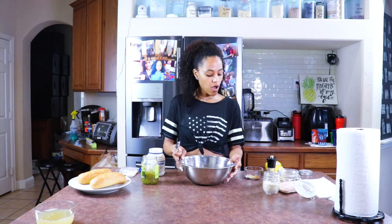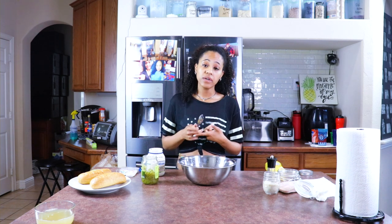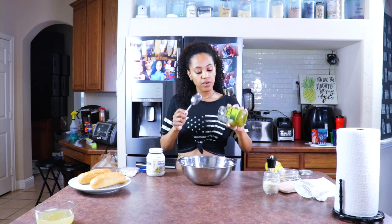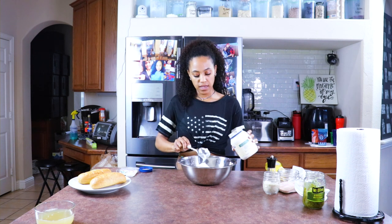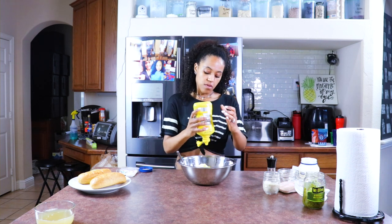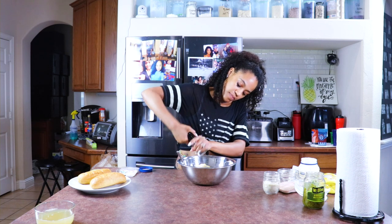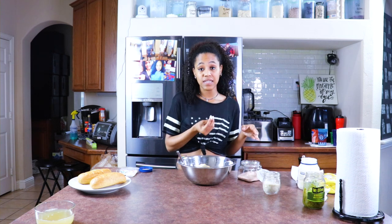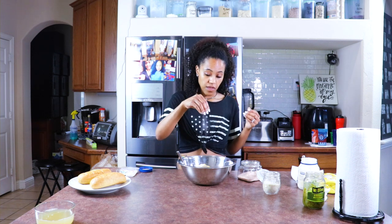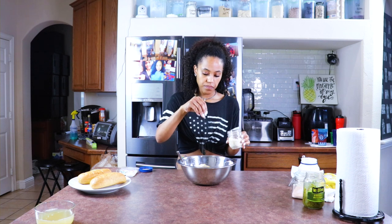Now we have our chickpeas all mashed and we're going to add in our spices. You can add onion to this if you want — I love onion in mine but my children don't really like raw onion, so I'm not adding it. You can also add celery or celery salt. Now it's time for our relish — just a big spoon of it. Then we add in our mayo — two big dollops. Our mustard — that's probably about a tablespoon. Black pepper — about 12 cracks, I love black pepper. A little bit of pink Himalayan sea salt, about one fourth of a teaspoon. And a pinch of sugar. Now we're just going to mix it all together.